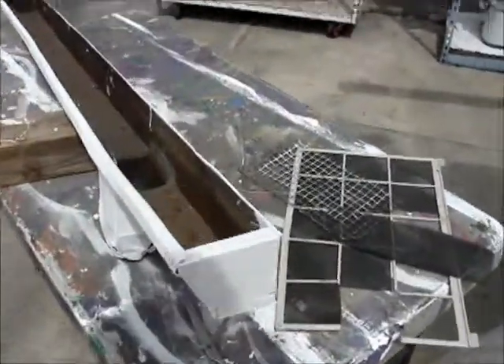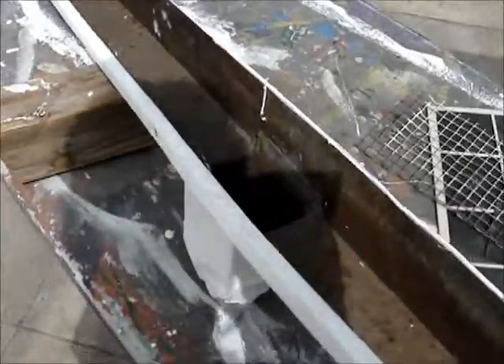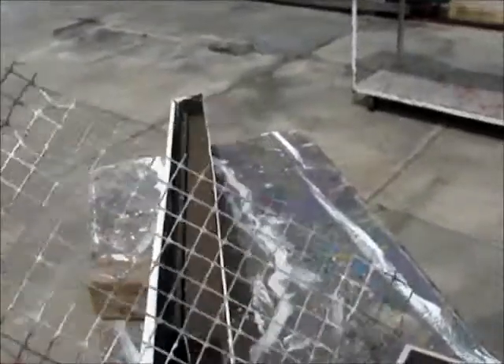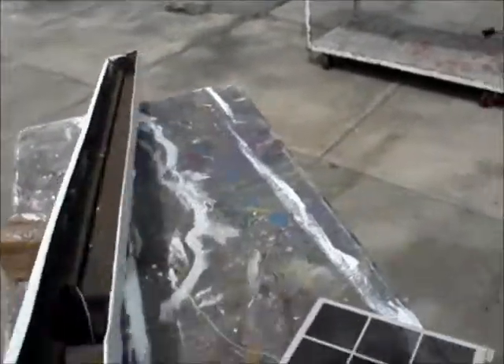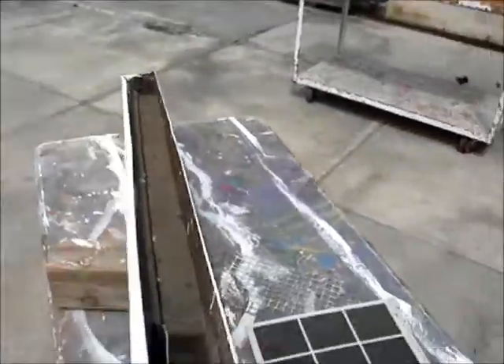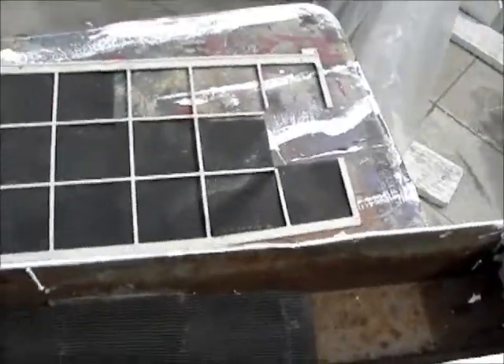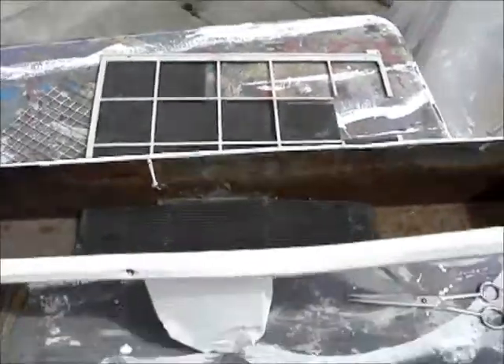The paint looks like it's pretty well dried, so it's ready to be put up. Now I was going to use this screen for the drain hole, but it looks like it might be a little too big and dirt could slide through. So what I had was this old air conditioning filter — I cut a patch out and I'm just going to lay that down in there so we'll have some drainage. Got the drain covered and ready to be put up.